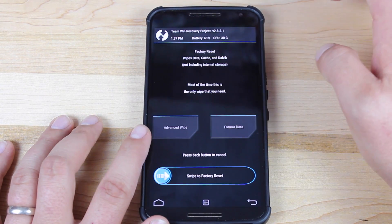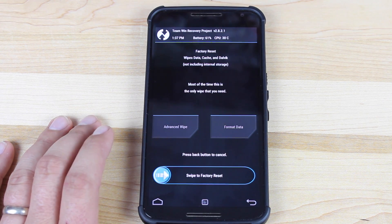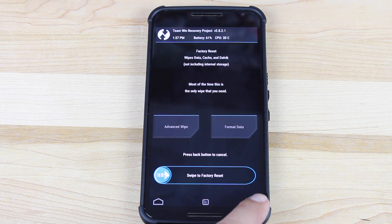Next, go ahead and wipe — swipe to factory reset. This is going to wipe your data, cache, and Dalvik, making your phone totally clean and preparing it for the install.